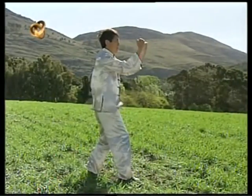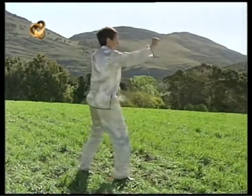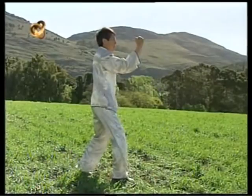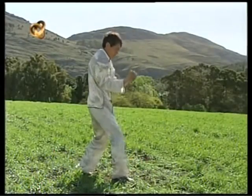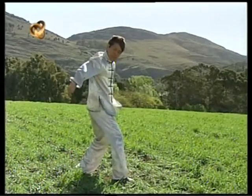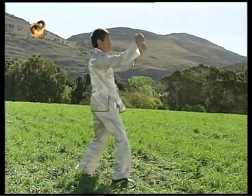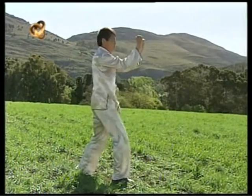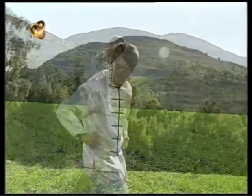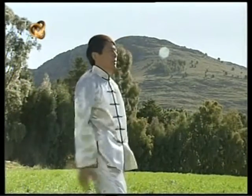Observen con atención el desplazamiento de la mano. La mirada prepara y acompaña este movimiento. La mano arrastra el peso del aire realizando un movimiento circular amplio. Vean el movimiento de las articulaciones de codo y muñeca, la fluidez del movimiento.